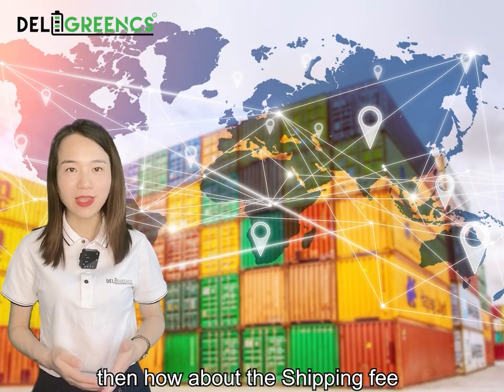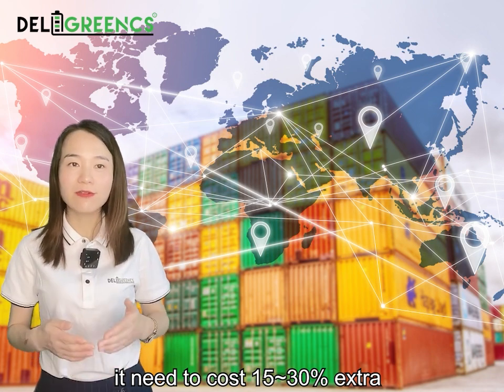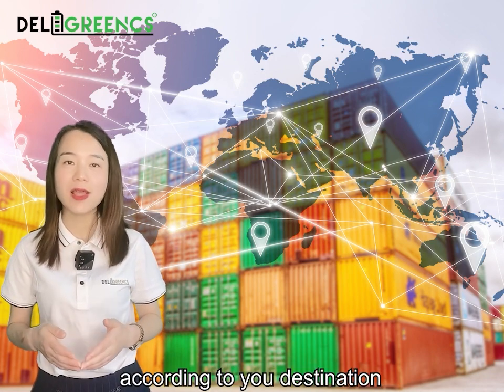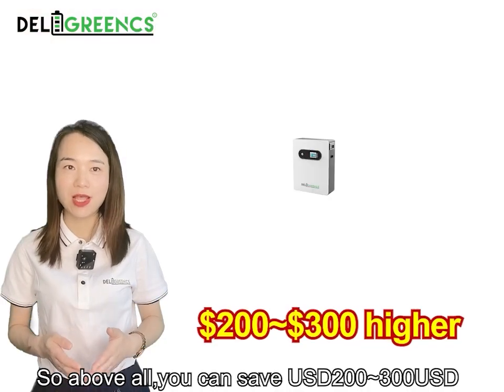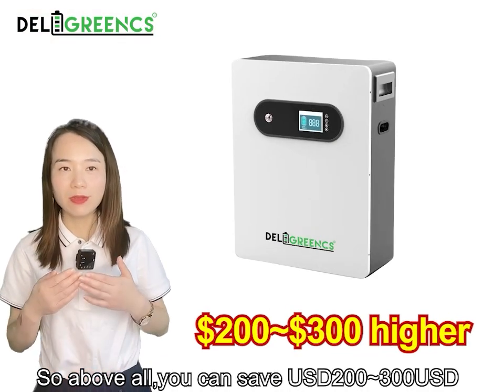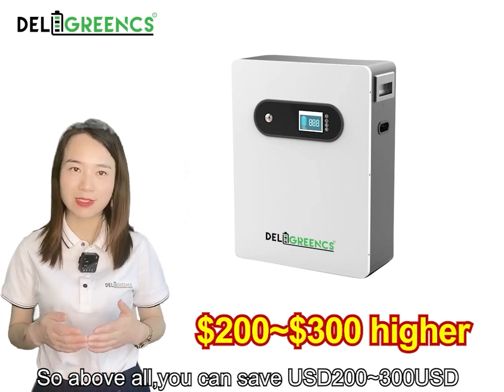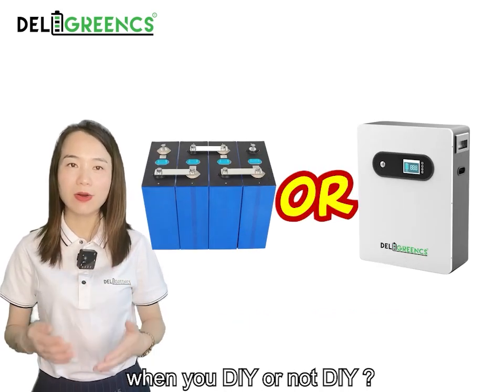What about the shipping fee? It costs an extra 15% to 30% depending on your destination and the shipping method you choose. So all in all, there is around a 200 to 300 USD price difference between DIY and not DIY.